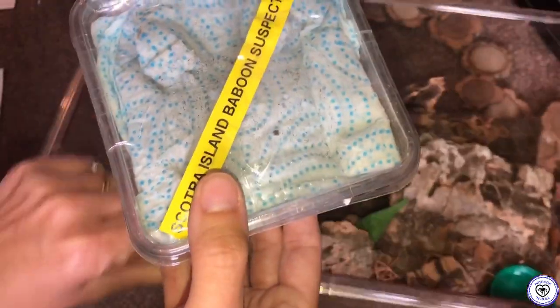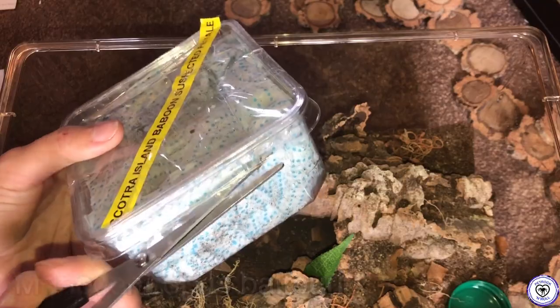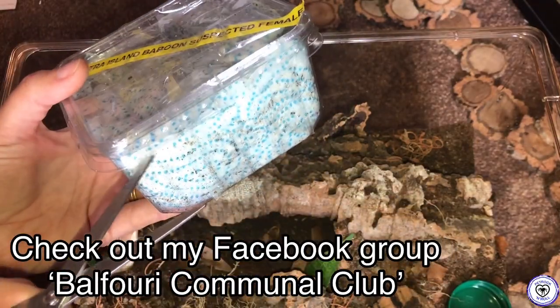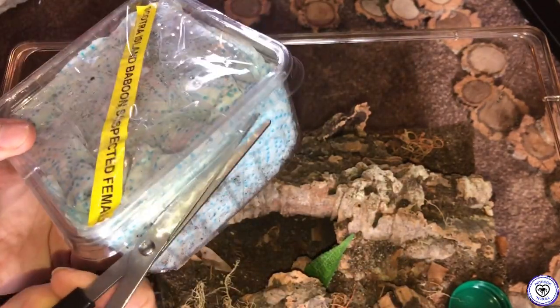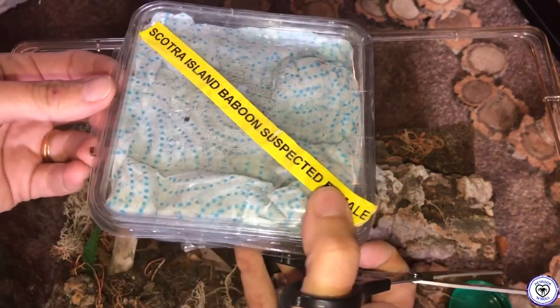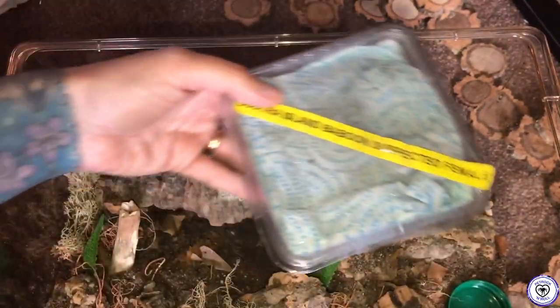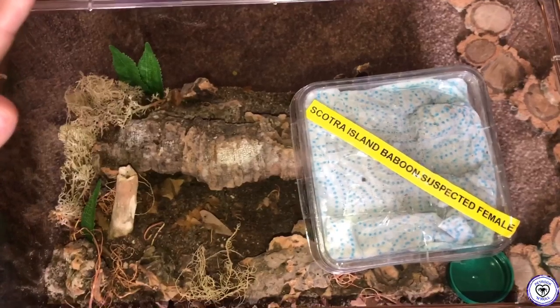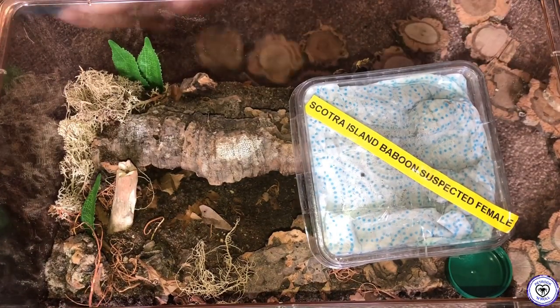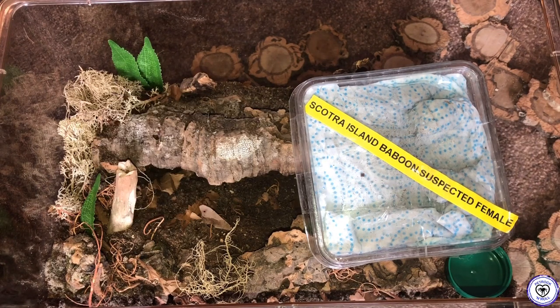For those of you that don't know, this is a Monocentropus balfouri. I have communals of juveniles and slings and I've been looking for an adult female for quite some time now. JP was helping me find one and he did — it was amazing. I'm so excited. I'm just going to pop her there for a minute while I compose myself. Let's do a little bit of meditation — breathe in, close your eyes, count to ten, clear the mind. Good job.